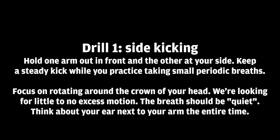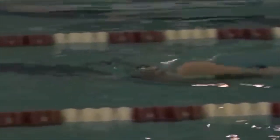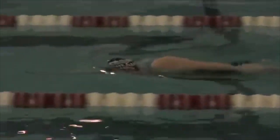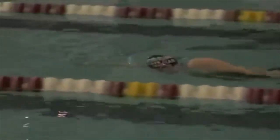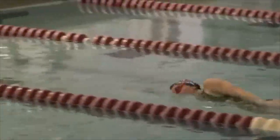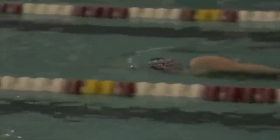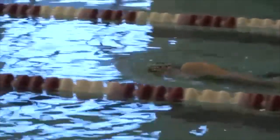A couple of drills to help with this — it's a little drill progression. The first one is side kicking: kick with one arm out in front and the other at your side, keep a steady kick, and practice taking really small periodic breaths. We want to focus on rotating around the crown of your head and look for little to no excess motion. The breath should be quiet, and you want to think about your ear next to your arm the entire time. When you rotate your head, it should stay really tucked in next to your bicep.